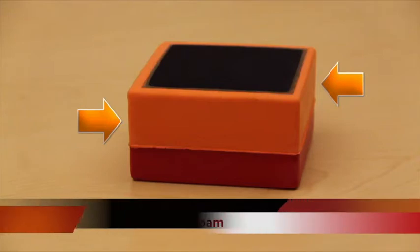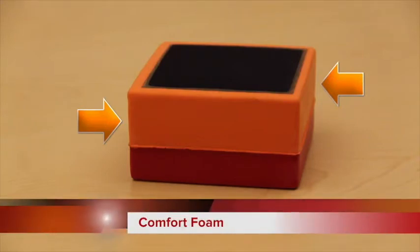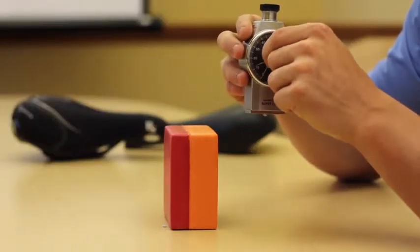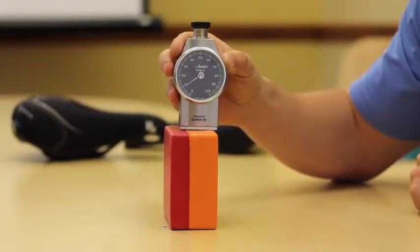After the support layer of foam is the top layer of comfort foam. This layer of foam is there for that initial comfort when sitting on the saddle. Each layer of foam has a different density, with the support layer being almost twice as firm as the comfort layer.